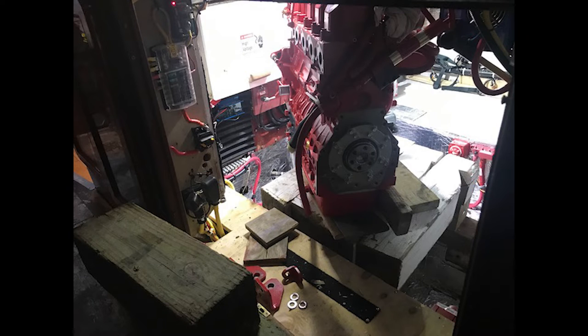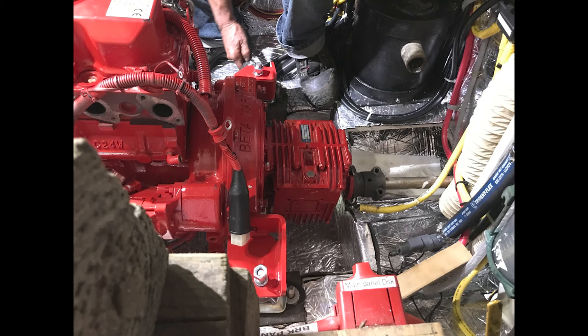Then we craned in the new motor, which you see here sitting on the edge of the engine room. On that one we took off as much as we could without voiding the warranty — flywheel, bell housing, raw water pump, injectors, exhaust manifold, alternator. We had to slide it in on its side because it was too tall to go in upright, and literally manhandled it into position. The next step was to set it over the motor mounts, which we had to move and re-center slightly to line everything up.